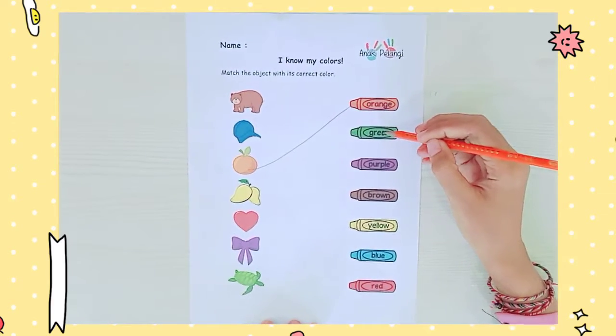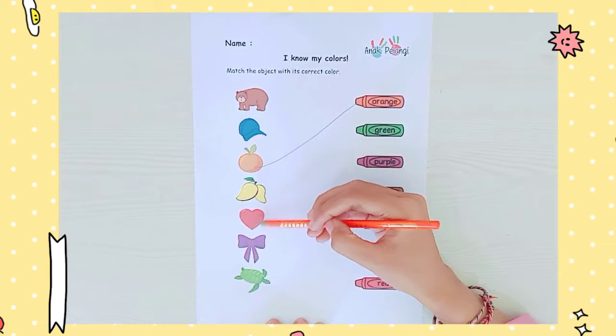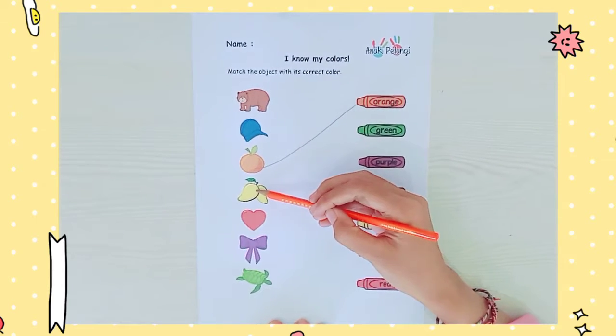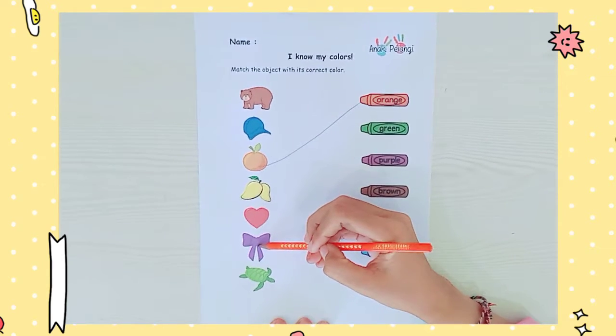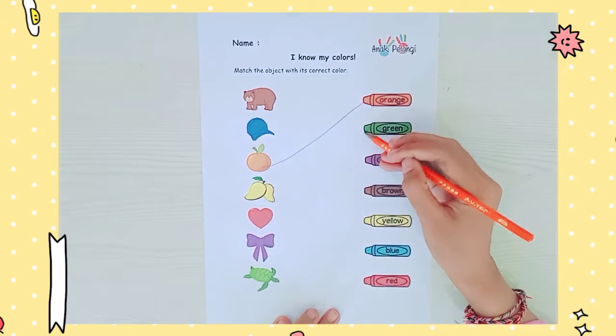Next, this is green, right? Green. Let's find which one has a green color. Mango? No, no, no. Heart? No. Ribbon? Of course no. And the last one — eggplant. The eggplant has a green color.